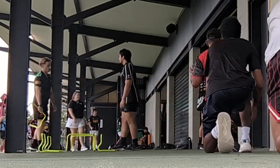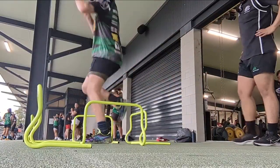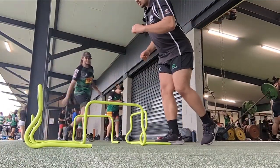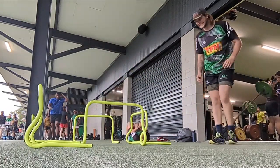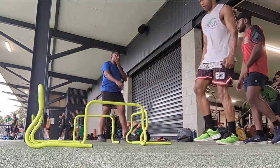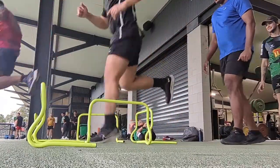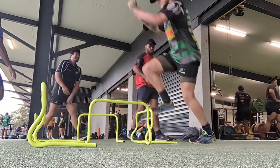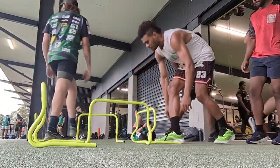Here we're doing hurdles. In the first set you saw I was doing double-legged jumps, but here we're doing single legs. Straight off the bat I did my right side, which was the side that I had my surgeries on, and you could probably tell it was a bit harder — I struggled a bit. That was my first rep with the left leg, and not only did it look smoother but you could probably hear it was a lot easier.